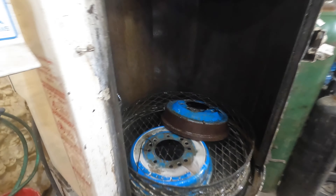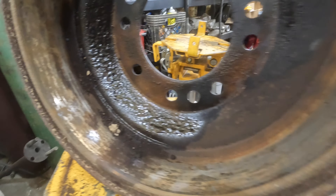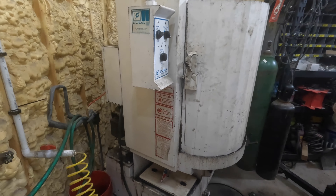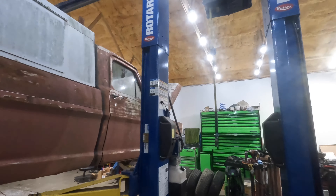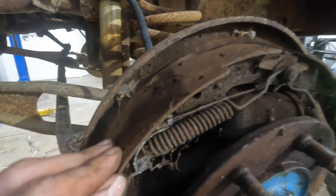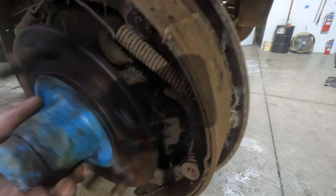Throw these bad boys in here and get them washed. They've been sitting for a while. We need to get this other drum off. They've got all their brake pads still. I'm glad we're doing this. That bearing doesn't look bad though — they'll be a little dry.